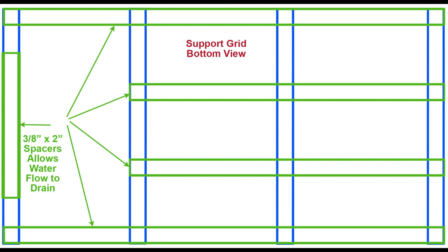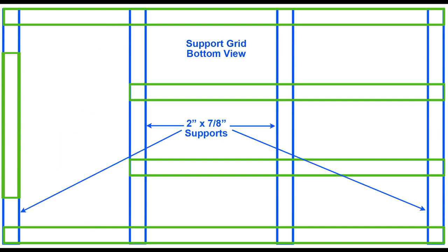This shows the bottom view of our support grid again, and where we put the spacers to raise the horizontal supports up enough to create water flow. Remember, your mileage may vary depending on where your drain is and the size of your shower. The supports are listed as seven-eighths because that's the minimum — mine are one and a sixteenth. You can see the green spacer slats laid in place over those, and this is all viewed from the bottom up.